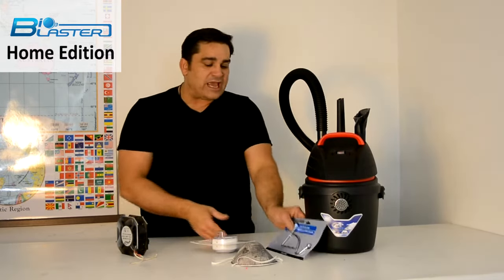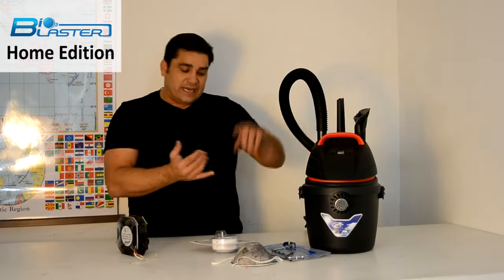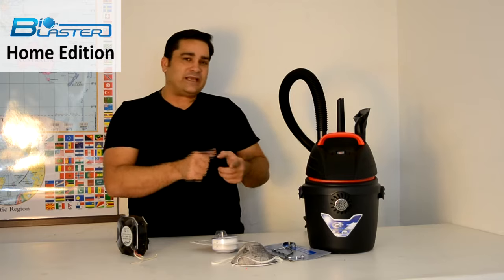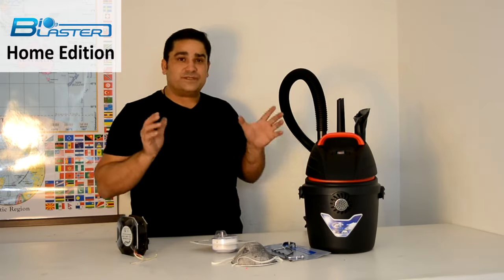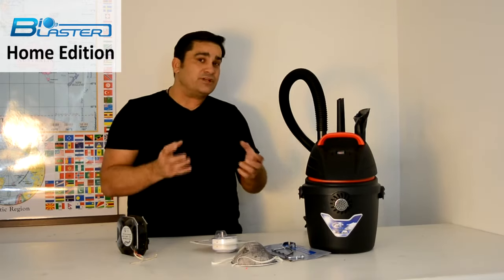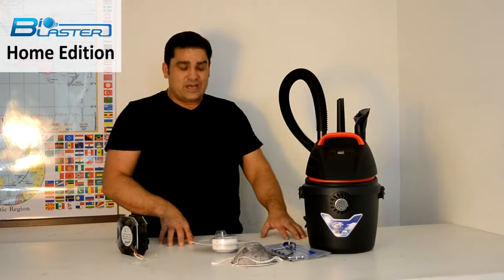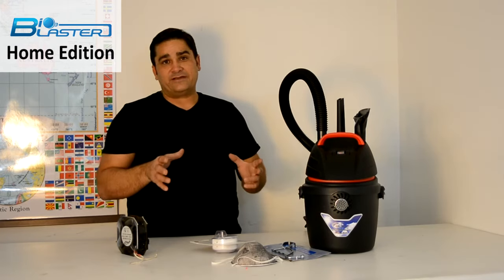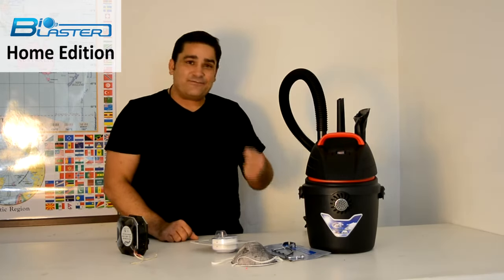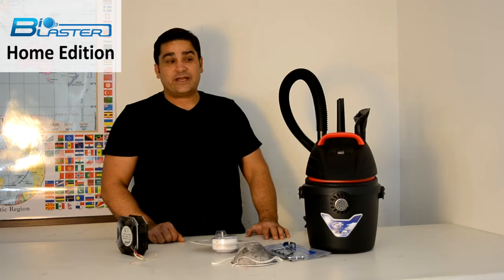It will eliminate virtually any virus, any bacteria, any mold spore, and it's going to take care of odors — body odors, cooking odors like curry and fish. It'll take care of cigarette smoke if you've had a home that's been smoked in, or a vehicle. It's going to absolutely eviscerate the odor. Ozone is not something that covers it up with a perfume. Ozone is the second most reactive molecule on Earth, second to the fluorine ion, and it will absolutely oxidize and break odor molecules down at the molecular level into carbon dioxide and water in 26 reactions or less.